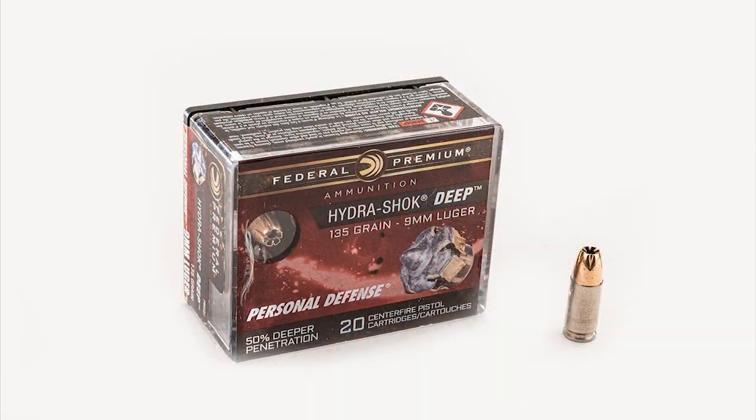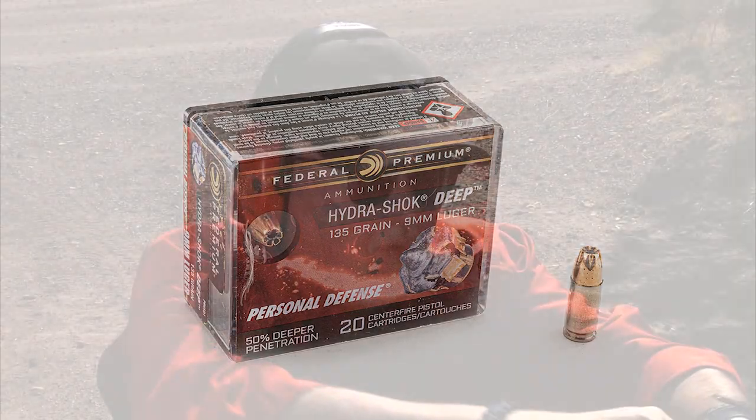Let's go ahead and shoot the Hydroshock, which is an older round by Federal but still very effective. Let's load a round and try the Hydroshock.